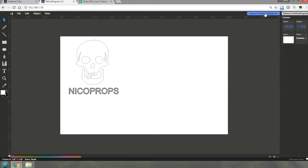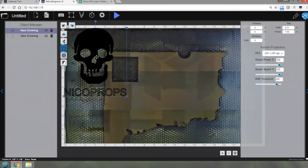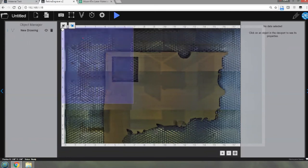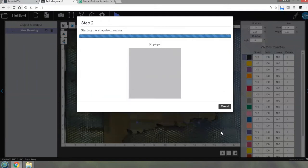Now let's export that to RetinaEngrave. It's now fully filled in, so because it's filled in it's going to try to do engraving. I can see I've got a vector which is my lines, and a drawing which is the fill colors. I don't want it to do any engraving, so I'll delete the fill and now all I've got is the outlines. I'll highlight all of those and drag that onto my piece. I should take a picture of the bed again to make sure I'm aligning it onto the cardboard properly.